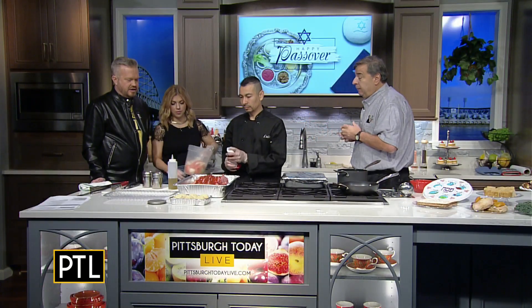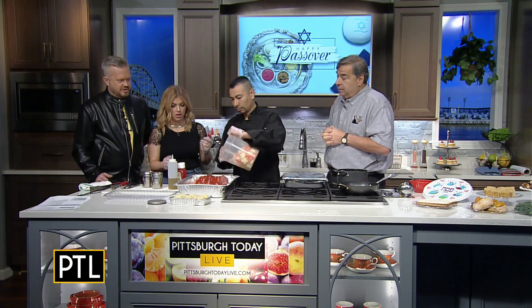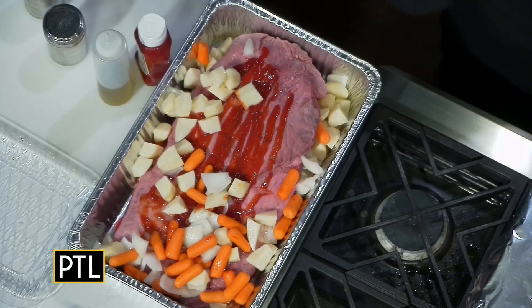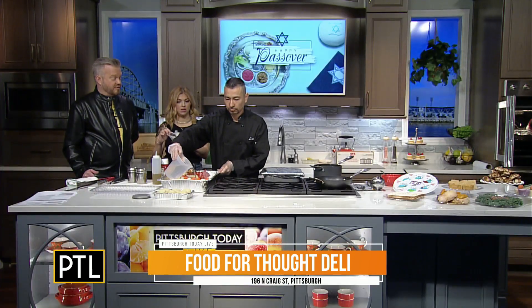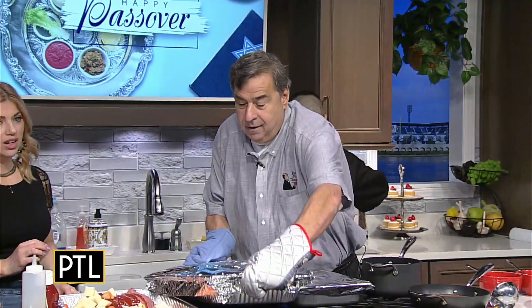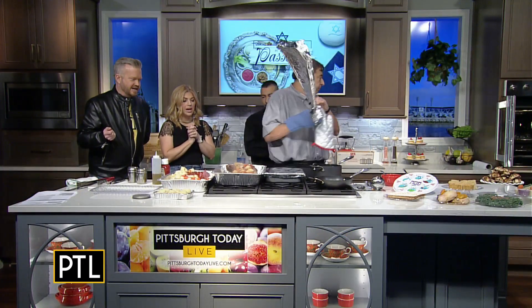After the ketchup he's going to add the potatoes and carrots on top. This cooks about four to four and a half hours because if you don't cook it long enough it'll be tough. He adds a cup of water to the bottom. After four and a half hours — we have one in there already — it comes out moist and tender with gravy. Look at that. Beautiful.